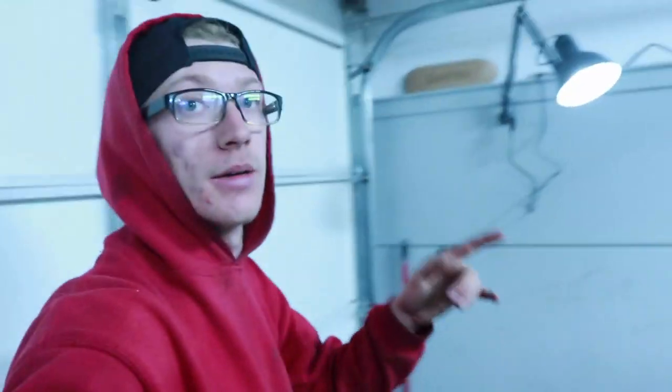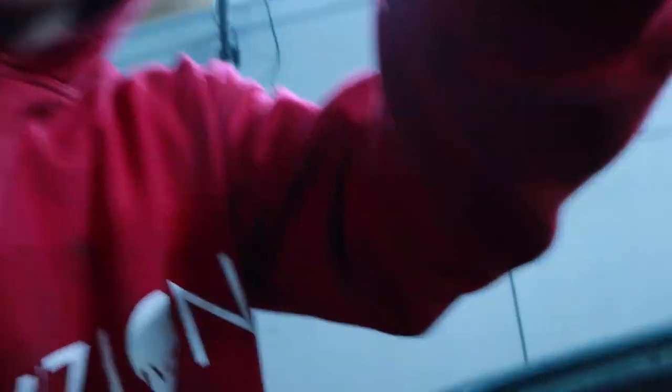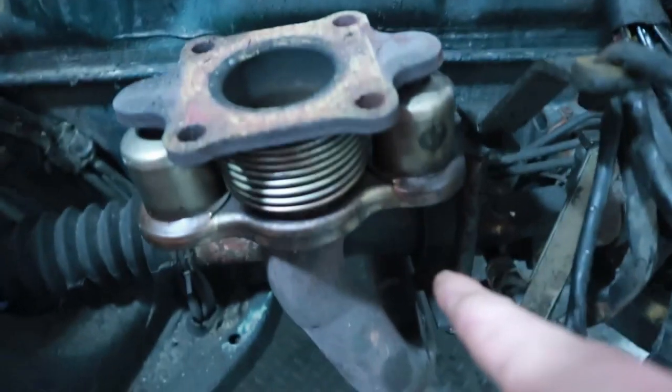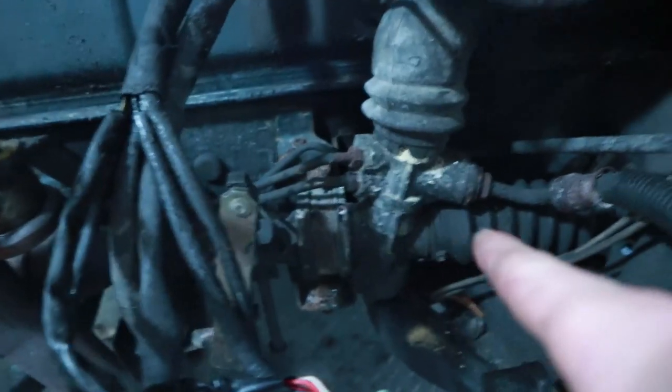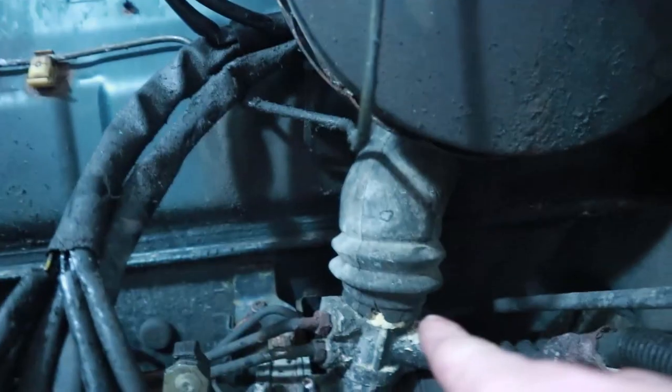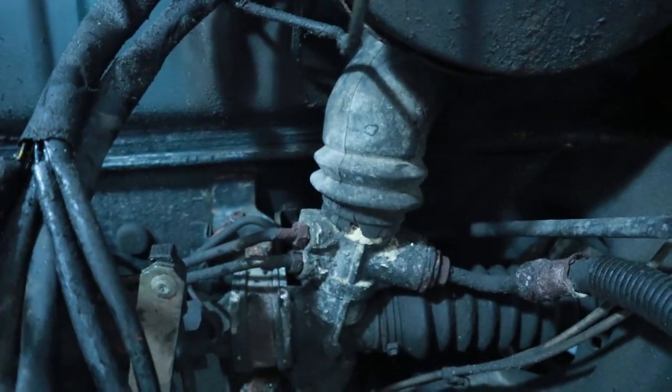Hey, what's up guys? Welcome back to another video. Back in the garage, working on the cabbie. Today in this video, we're going to be removing the steering rack. So that's the steering rack here — that's where the boot goes in behind here, that's the other boot for the other tie rod, and this is where the steering column comes in. So we'll be removing all that.